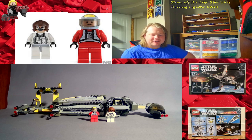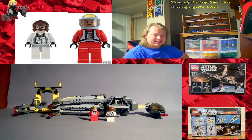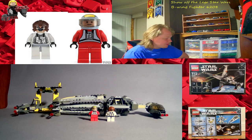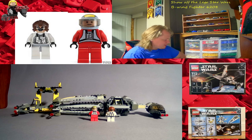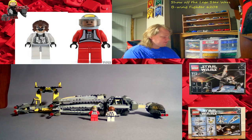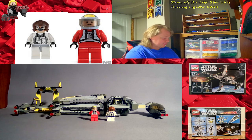Today I'm doing a show-off of my vintage Lego Star Wars B-wing Fighter, set number 6208. I bought this one original with my own money when I was a kid — it came out in 2006, it's got two minifigures and 435 pieces. The B-wing Fighter appeared for the first time in Return of the Jedi with its foldable wings, and it lands horizontally. It has a two-man cockpit, though there's only one person that can fit in there.